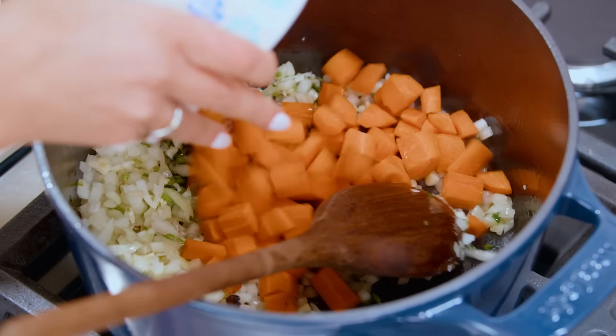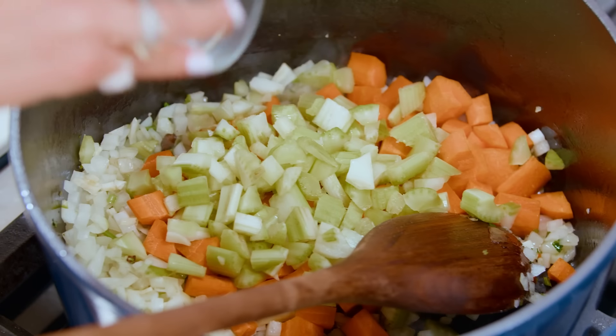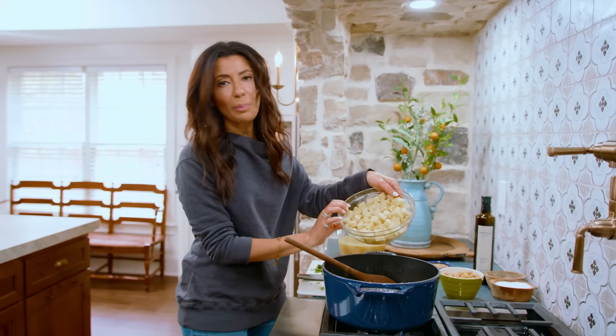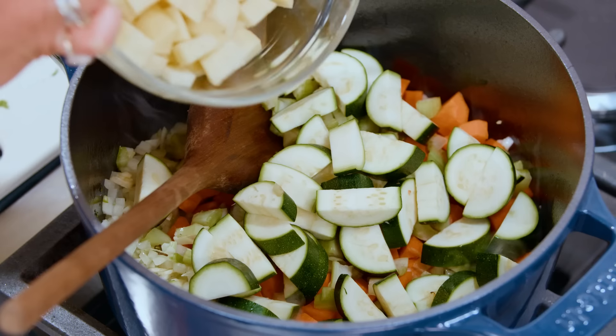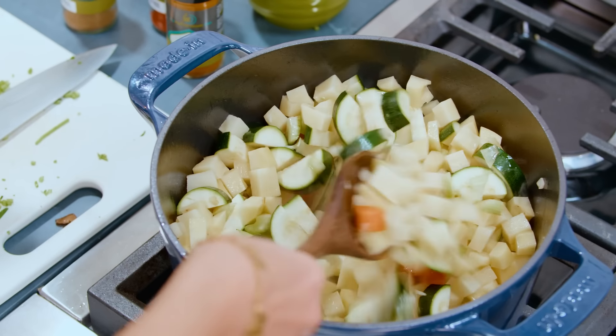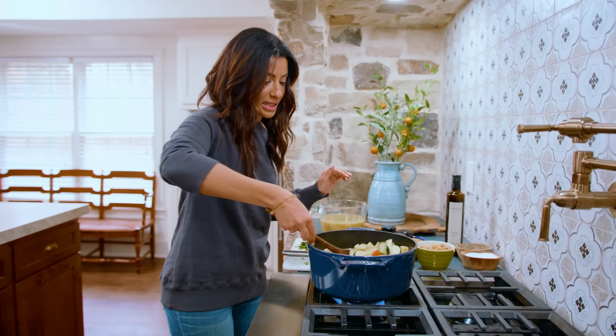Carrots. Celery. Zucchini. And a couple potatoes diced real small. You're still on medium-high heat. You're gonna toss this party together and give it a good seasoning.